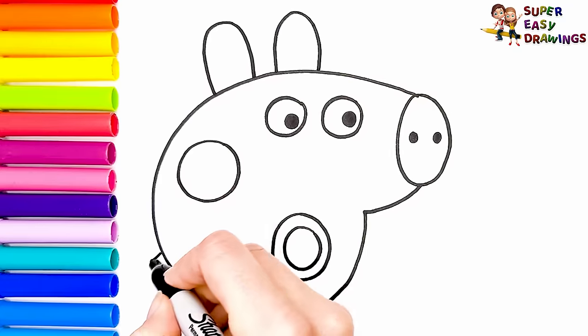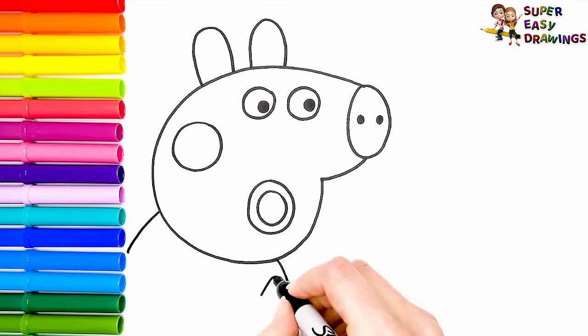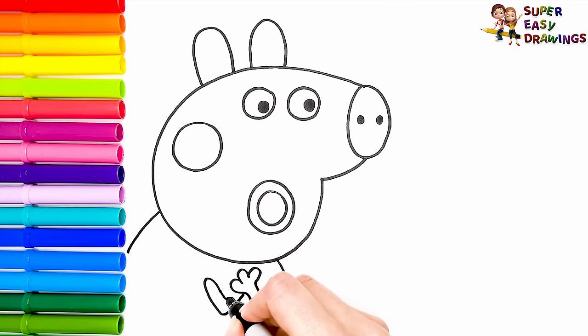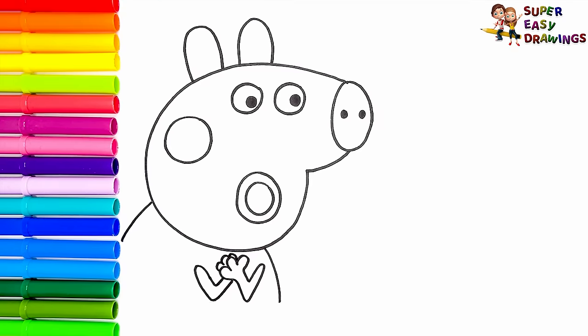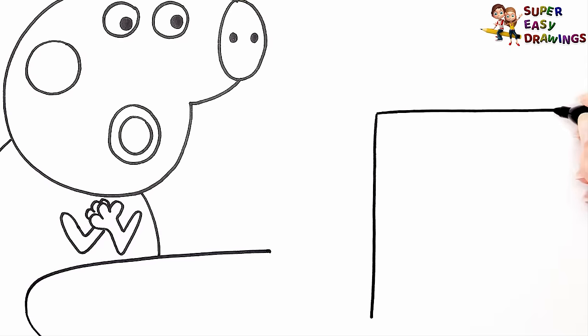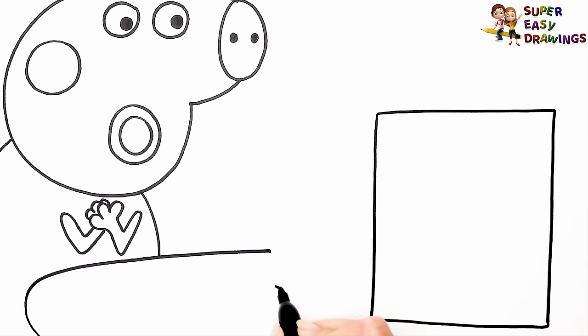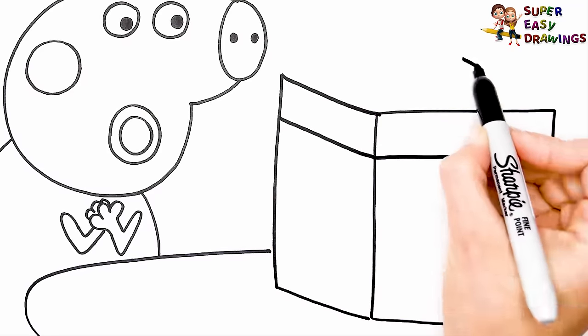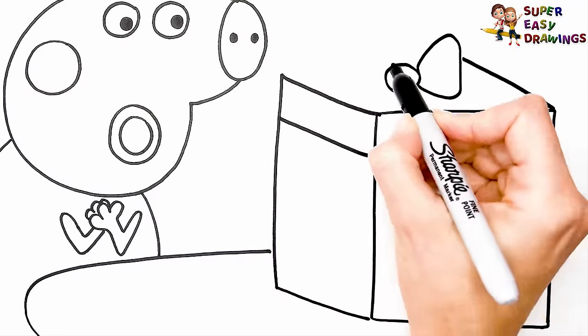I draw her ears, then I draw her body, and her arms. She is holding her hands like this. Then I draw a table and a big gift box with polka dots, and a cute bow.